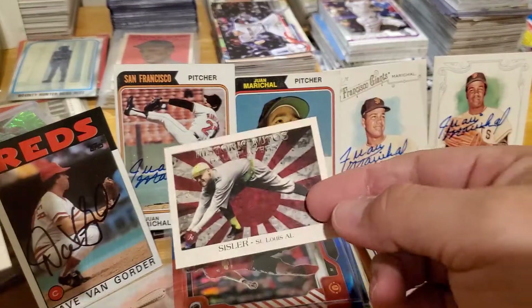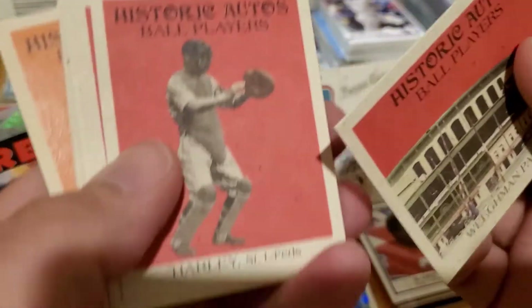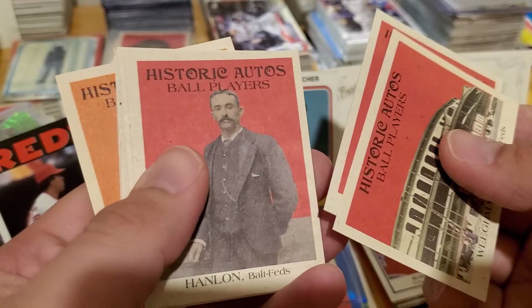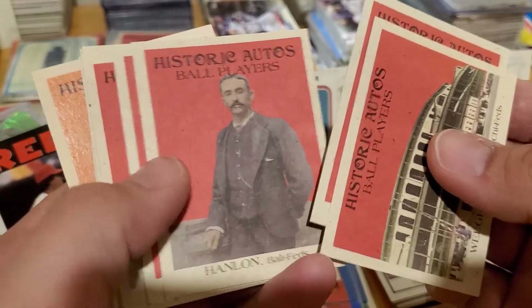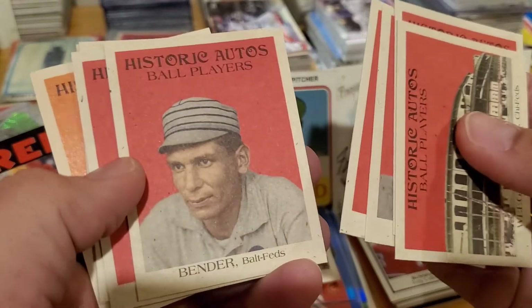I should put that one in mine so I can be so lucky. We're already lucky together! Remember, the Federal League played for a couple years — like 1914 and 1915 — and it was like the third kind of league alongside the National League and the American League, and then they got together.